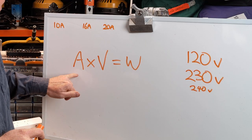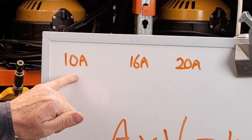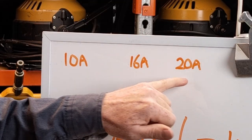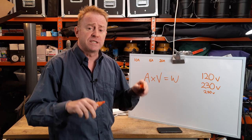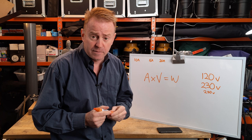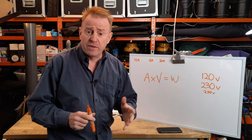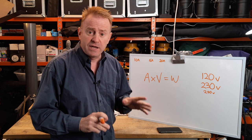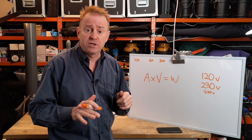The first thing we need to know is our amps. I have three values written here: 10 amps, 16 amps, and 20 amps. They are the three most common values you're going to come across here in Australia, where I live. You might have different values in other parts of the world — that's okay, just use those values instead.